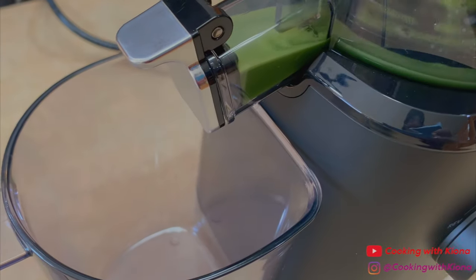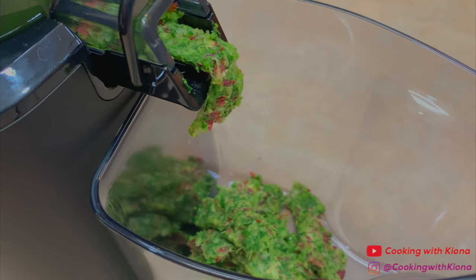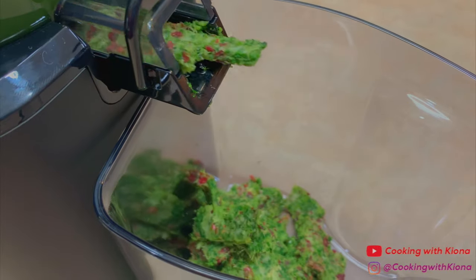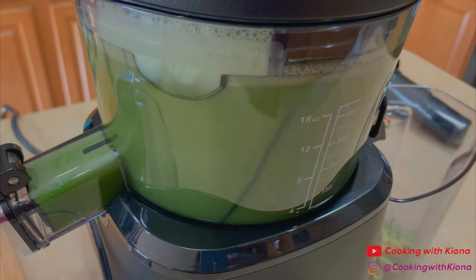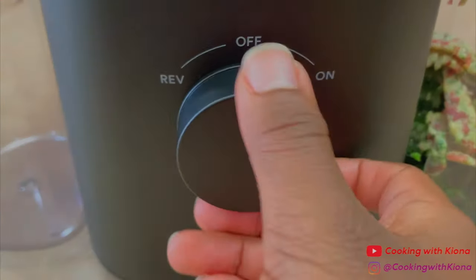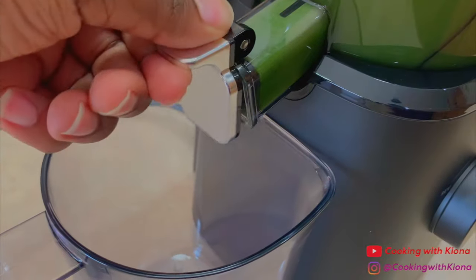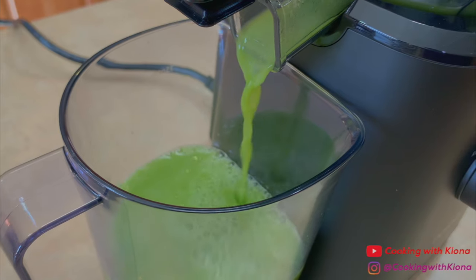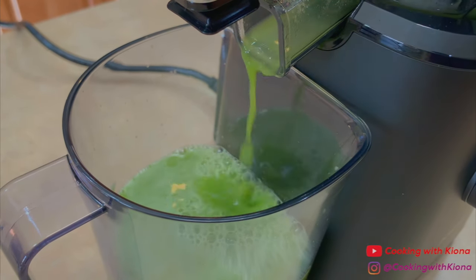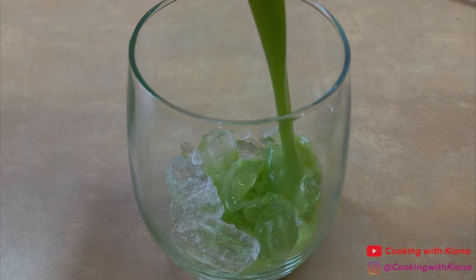The reason why we didn't add all the apples is because that would overfill the juicer. So after everything's mostly juiced, we're going to add the rest of the apples. Once everything has been juiced, turn off the juicer and let all the juice out. Now pour the juice in a glass with ice and enjoy.